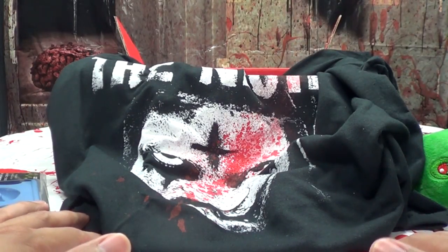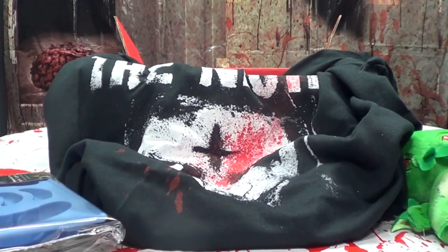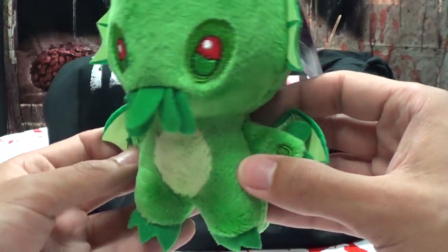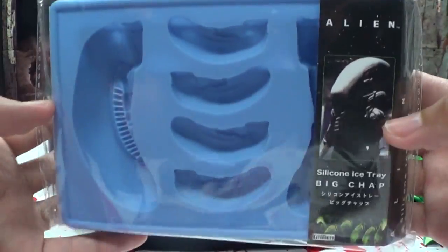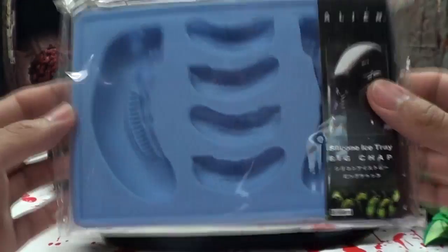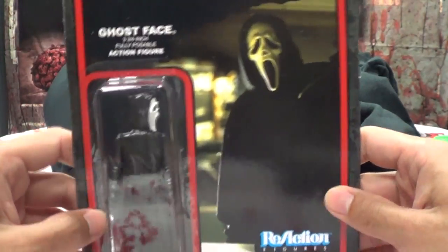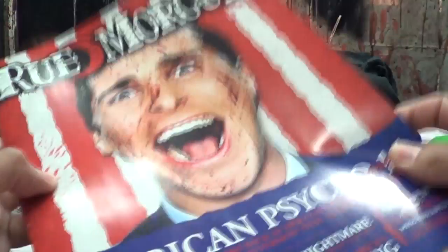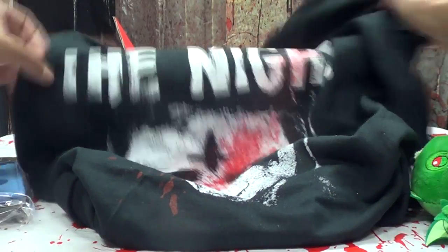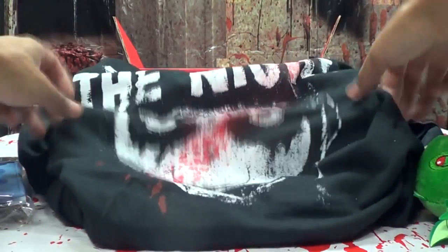So there you go — it was a very light Horror Block this month. Not a lot of stuff in here. We got a little Cthulhu plushie which is adorable, very cute. The alien ice cube tray — useful, and this will be going in the freezer right after we're done shooting. Another reaction figure of Ghost Face — 'I hate that picture!' — and of course the Rue Morgue magazine. And the t-shirt that I think is from The Purge.